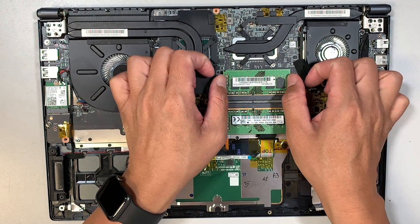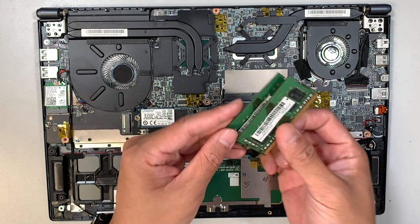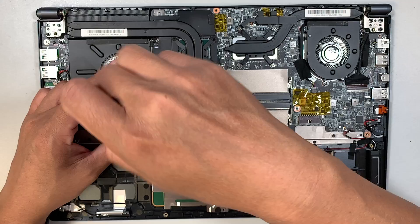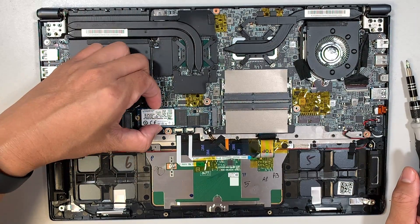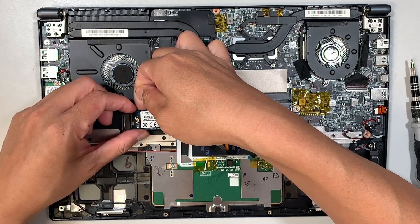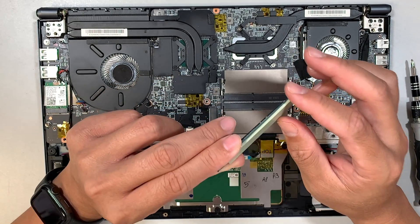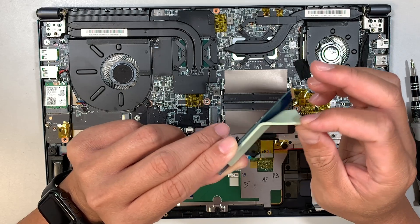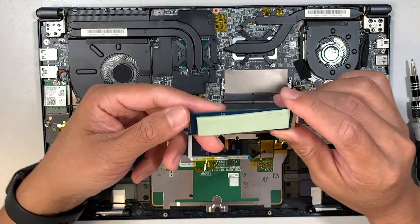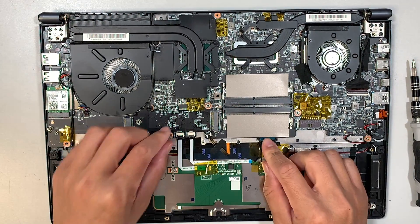Here is the RAM — pop it up by pushing the two side clips and the RAM will just pop right off. Here is your SSD drive, the M.2. Remove the screw, lift it up slightly upwards, then slide it out at a 45-degree angle. You might find it difficult to remove because of the thermal pad — it's like gum and will stick to the motherboard, so be very gentle when you lift it up.